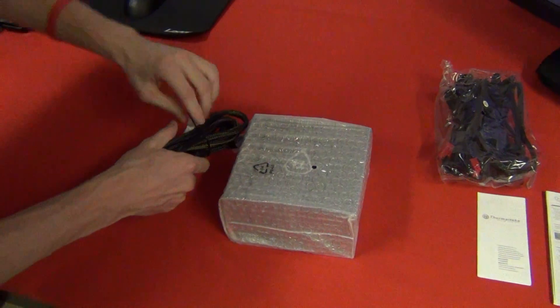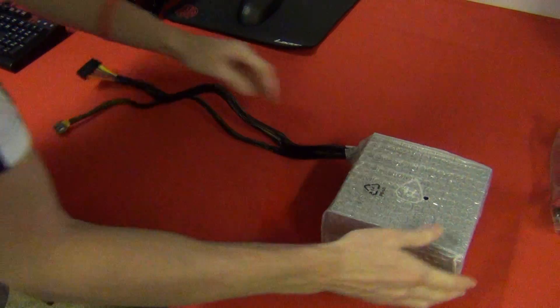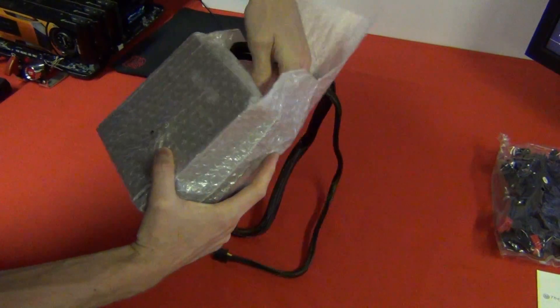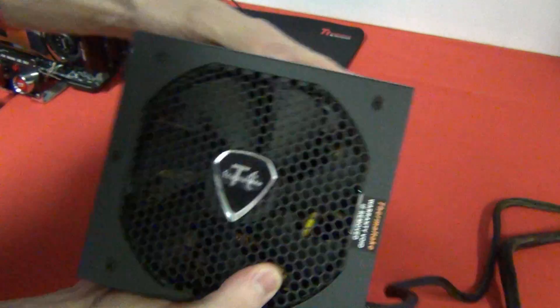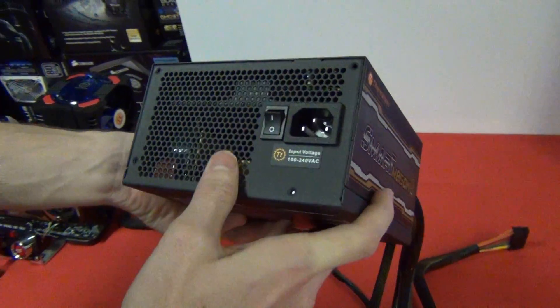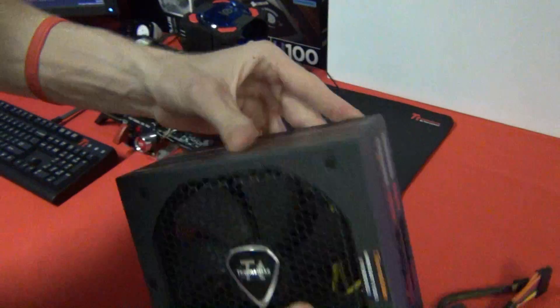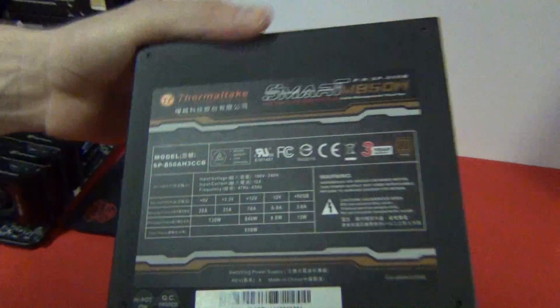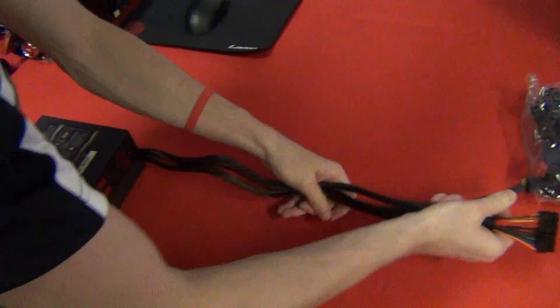And here's the power supply itself. It has a kind of matte finish — not real shiny, not rough like I've seen on some units. There's the cable side where the power switch connects, and it's got no LED lights, just a sticker. The output voltage details are printed on either the top or bottom depending on how you position it in your case.